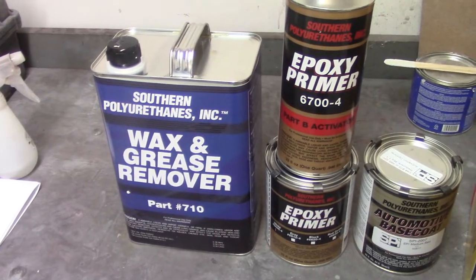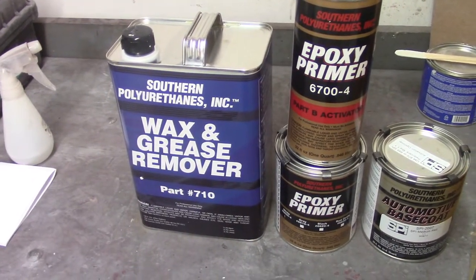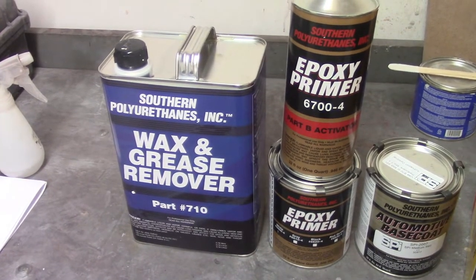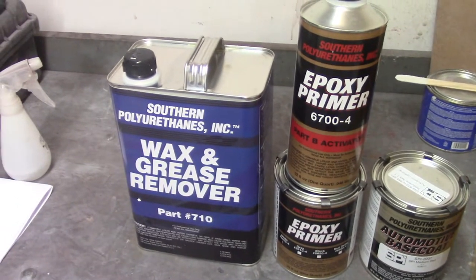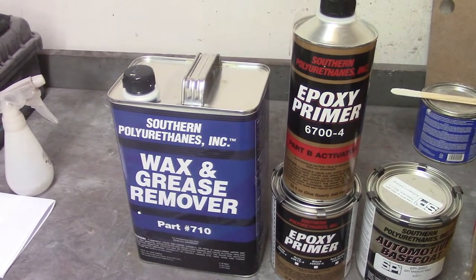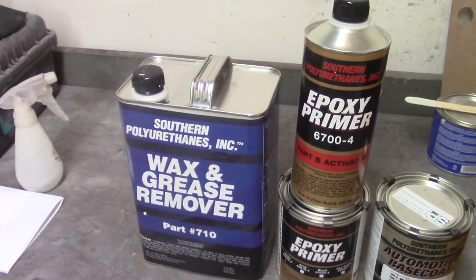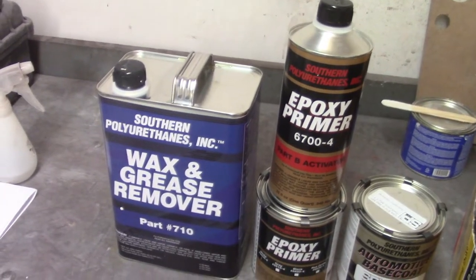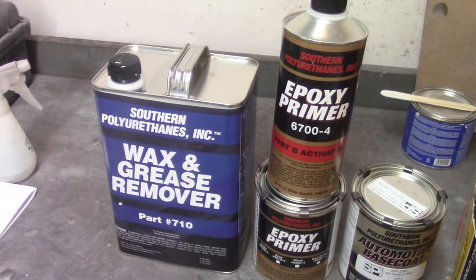A couple things here. Got a gallon of wax and grease remover. Now this is solvent-based stuff, not the water-based stuff that I have been using. It's recommended for base coat in case I want to wipe down my base coat before I get the clear on. They don't like you using the water-based on the base coats. I'm not real sure why, but you can use the solvent-based stuff everywhere. I'm almost out of the water-based stuff, so I'll be finishing up with this.